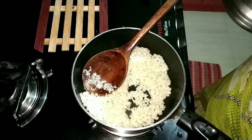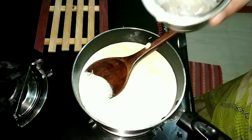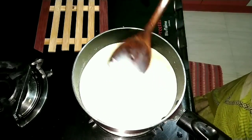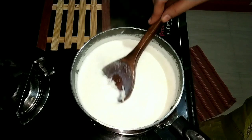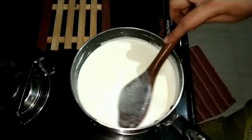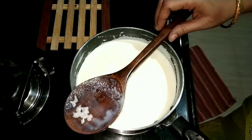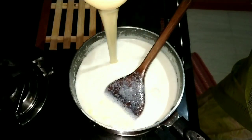Now we add 1 gram of white oil, put 1-2 grams of fruits, 1 gram of olive oil, and 1 gram of milk. You can add a little bit of milk. Now, we have a half tin of milk.